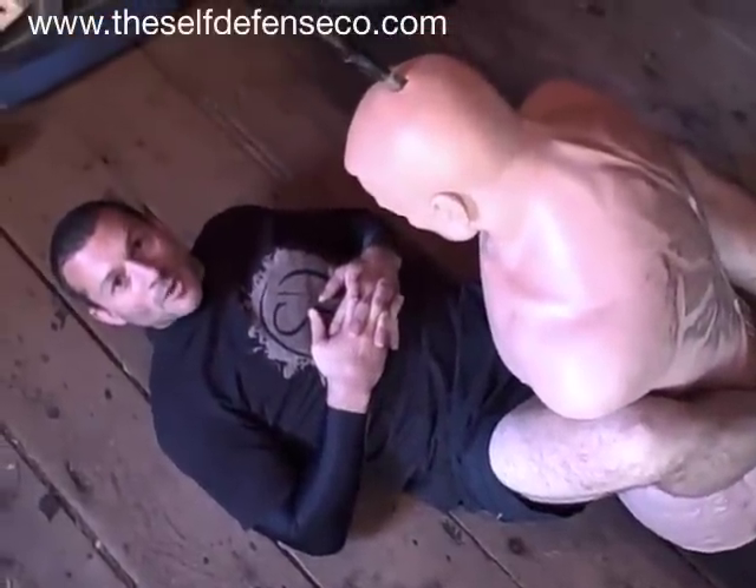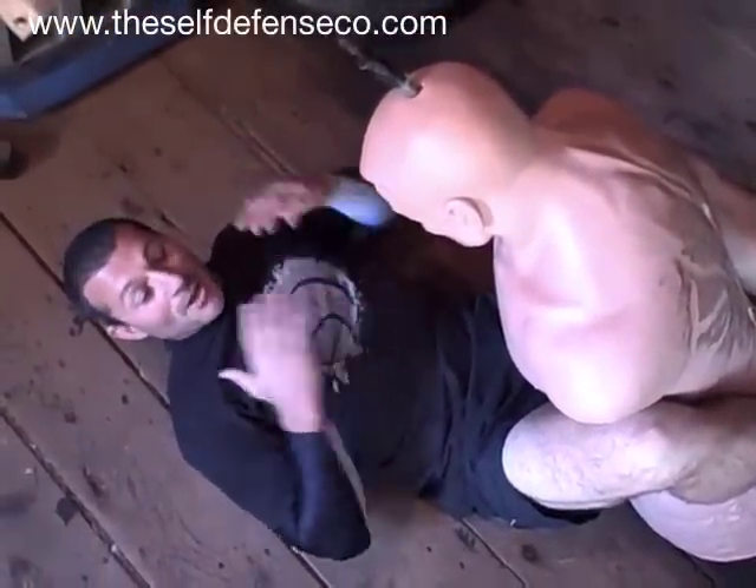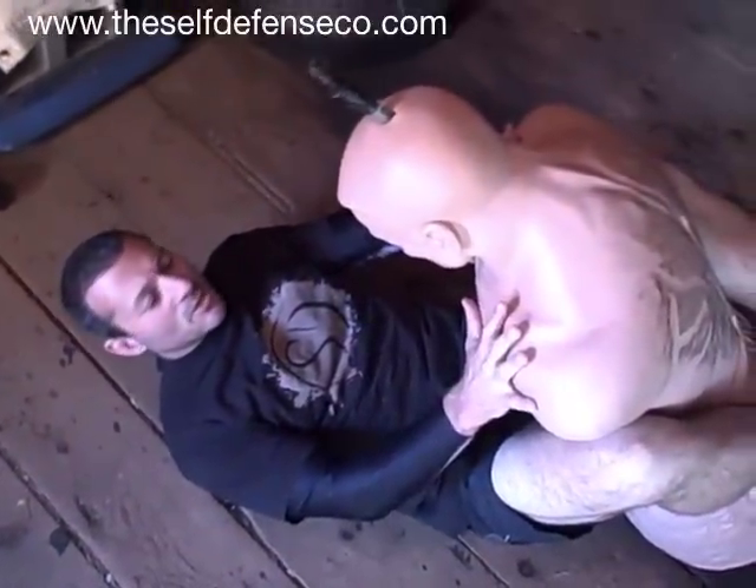Hi, Damien Ross, CEO of the Self Defense Company here, back in the bar in another session in this old ass kicker. We're on the ground, we pulled guard again — this is from module 3 of the Self Defense Training System.